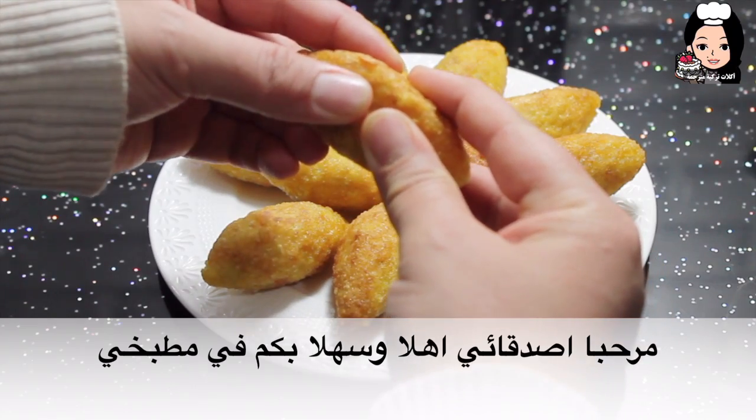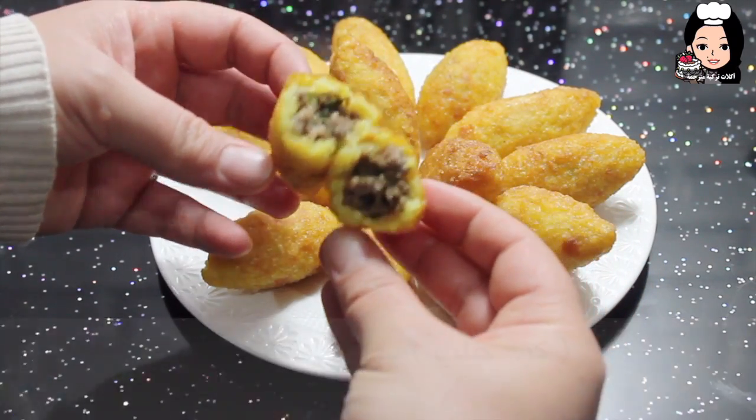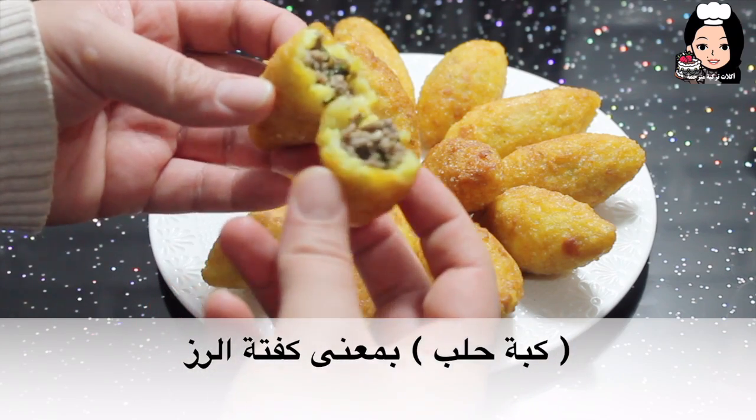Merhaba arkadaşlar, hoş geldiniz. Bugün sizlerle beraber Irak'tan bir tarifi hazırlayacağız: Kubba halep, yani pirinç köftesi.